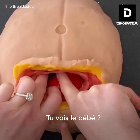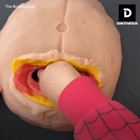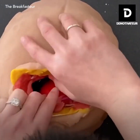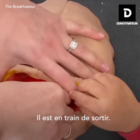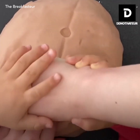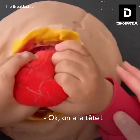Do you see the baby? Do you think we can get him out? It's sticking really deep. Oh my goodness. Okay, it's coming out. I want help. Okay, we have a head.